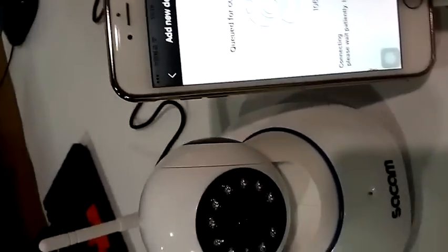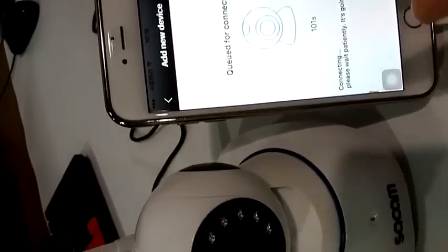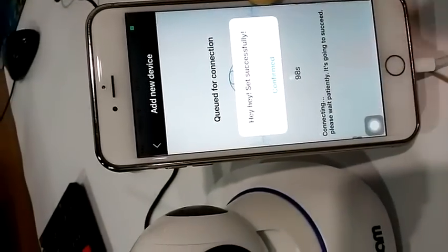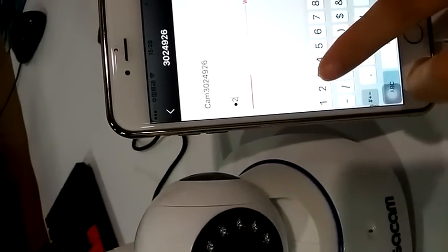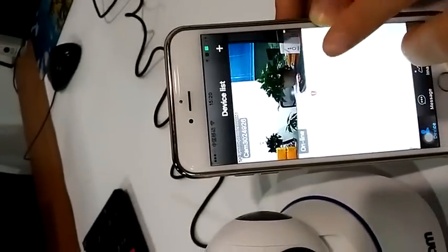Adjust your phone's volume to the max. Make sure you're not too far from your Wi-Fi router. Confirm, then input the camera's default password: 1-2-3. Then save. Okay, camera is online.